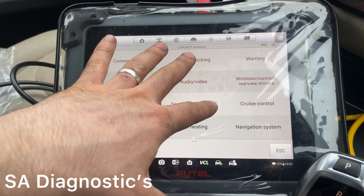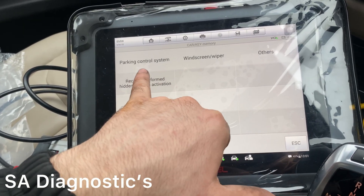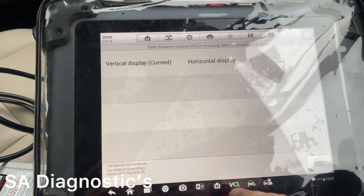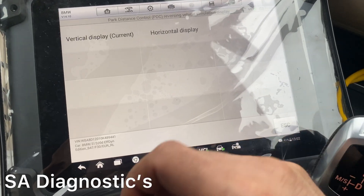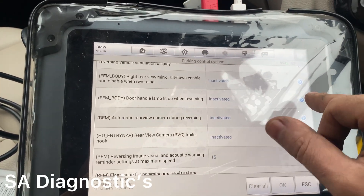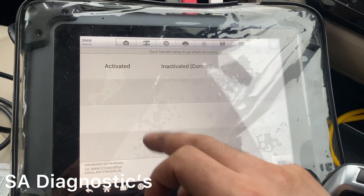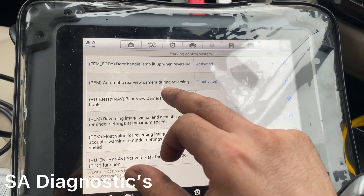Coming back, we've got air con — I'm not a fan of changing that to be fair. You've got parking options — you can have a vertical display or a horizontal display. I only recommend horizontal if you've got front and rear parking sensors; otherwise it looks a bit odd. Under Door, yes — that's the option I activate for most people. When you're reversing, if you've only got the lights on the door handle, they'll come on automatically so people behind you can see.